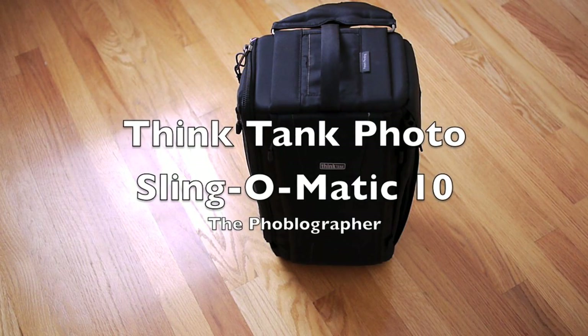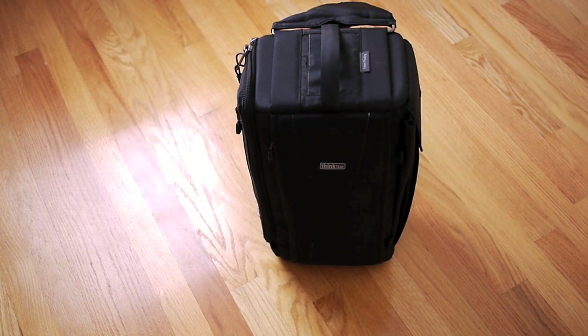Hi everyone, this is Mike for TheFootbloggopher.com and today we have another bag review for you. This is the Think Tank Photo Sling-O-Matic 10 and as you can probably tell by the name, it is a sling bag.